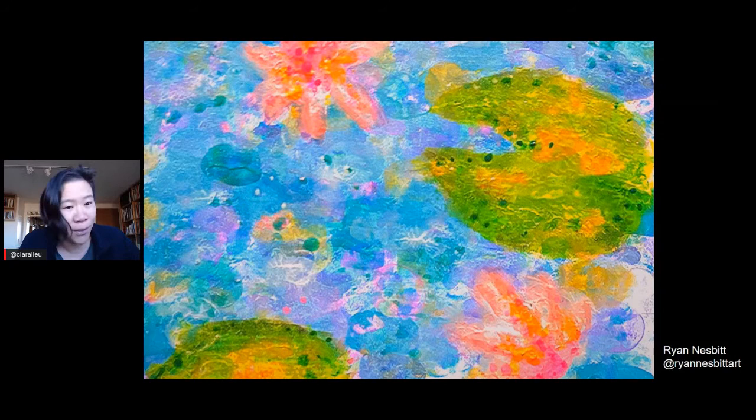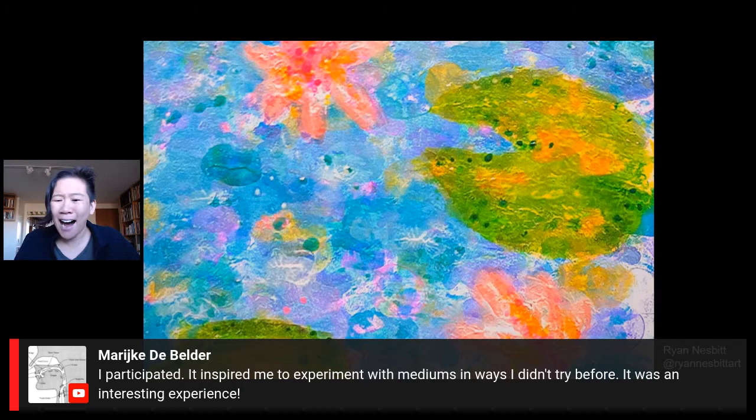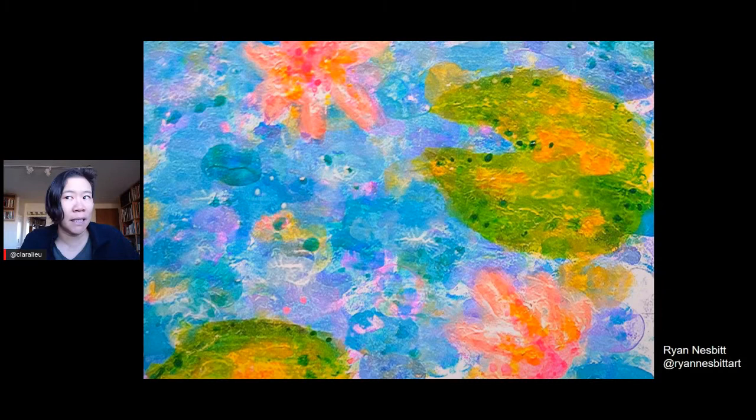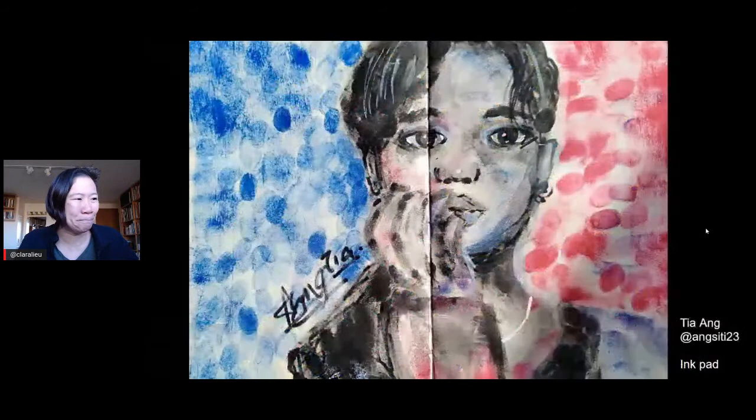We have a lot of people who did the dare who are not in the video, but we love participation. Tom G says this was a fun and challenging dare. Marijke says she participated — it inspired her to experiment with mediums in ways she hadn't tried before. These art dares are a low-commitment situation because it's not like you're committing to something that's going to last four months. A lot of people find them a really great opportunity to take a vacation from your usual artistic self. Joshua says he didn't do this one — definitely try the next one!